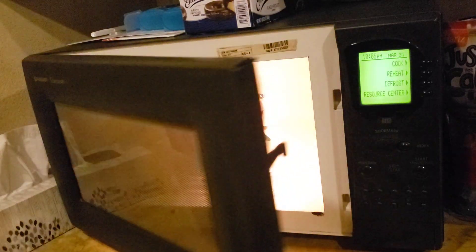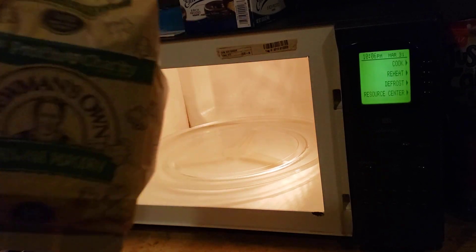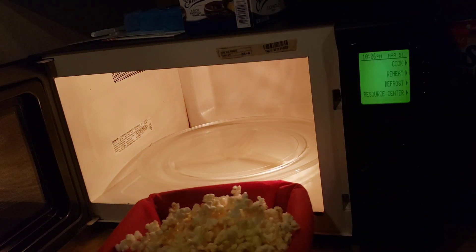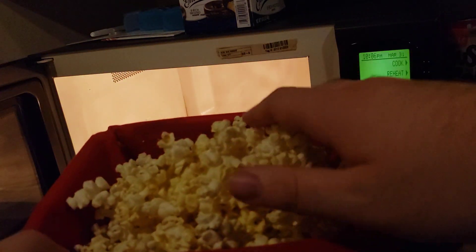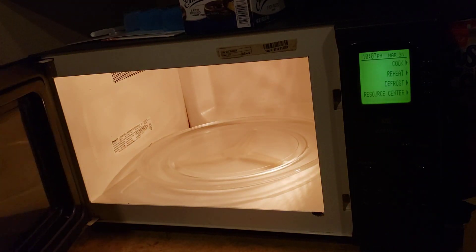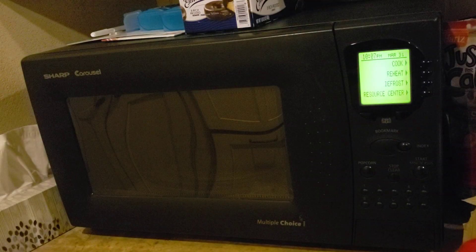And that means it's ready, and it's got a cute little picture. Alright, let's go. Let's pour it in. Not too much. There we go. Look at that popcorn. Good. Yeah, that's the Sharp Carousel Microwave multiple choice. Pretty cool.